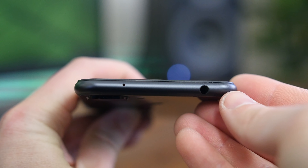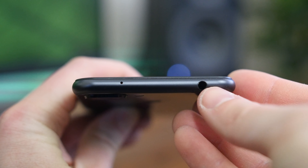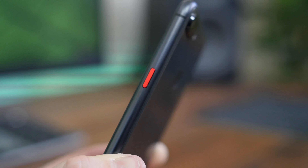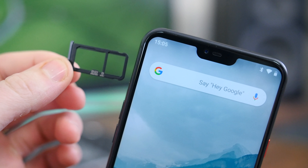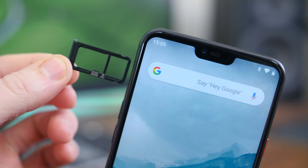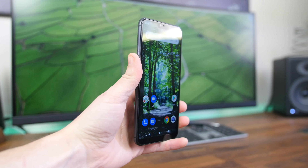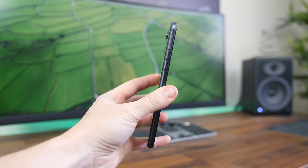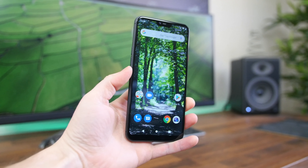There is a 3.5 millimeter headphone jack up top and a splash of color on the side in the form of a red power button. We also have a microSD card slot to expand upon the 128 gigabytes of internal storage. Overall, this phone feels pretty comfortable in the hand, but it's on the big side, so you may need two hands to comfortably navigate the entire device.